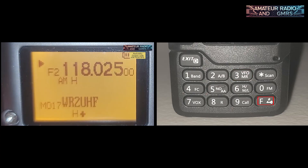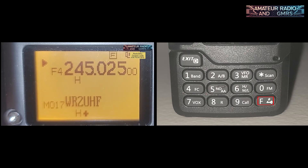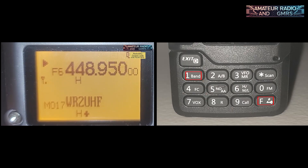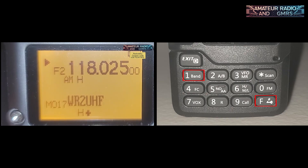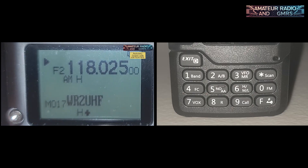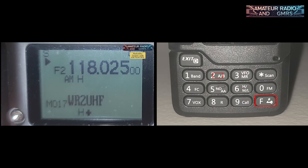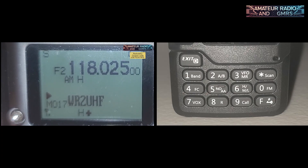Once in VFO mode, hitting Function then Band (the number 1 key) cycles to the next band in the list. Pressing it repeatedly takes you through the bands in a complete circle. Function plus the number 2 key is AB, which switches between the two VFOs. Just so you know, this is not a dual-receive radio — it can only listen to one VFO at a time, whichever one the arrow is pointing to.